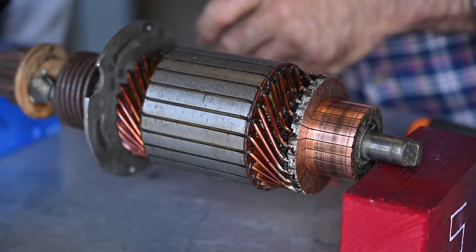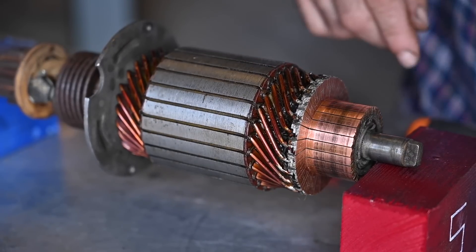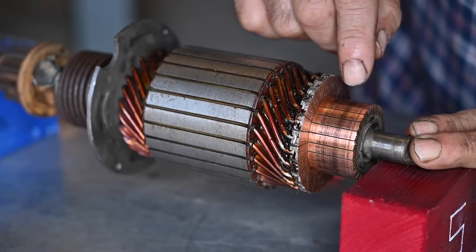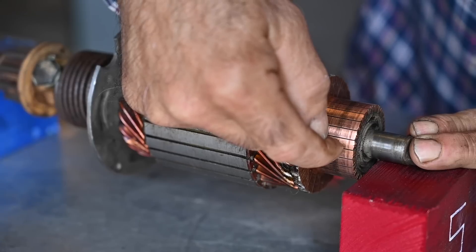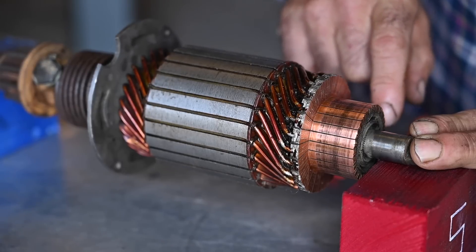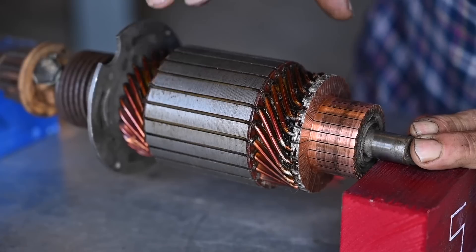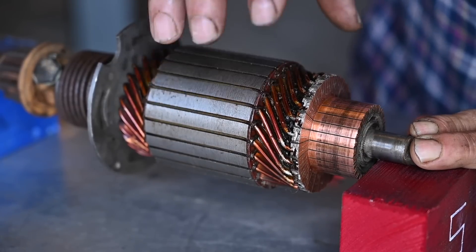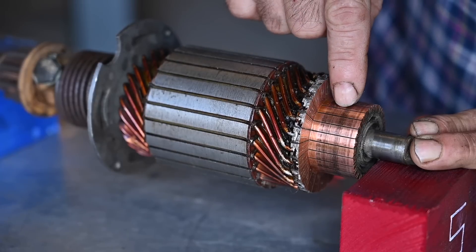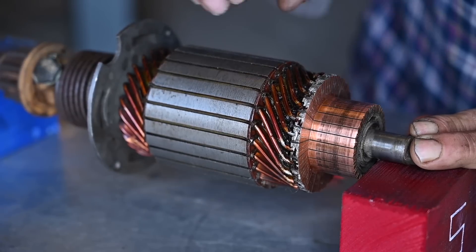Now we can do a couple of checks. There are multiple methods for testing starter motors. On typical ones people say to use the 180-degree measurement — measure continuity between one segment and the opposite 180-degree segment. If there's no continuity the winding is broken. However, on this one that test doesn't apply because the windings are constructed differently. On this specific one I need to measure continuity between one segment and all the other segments.